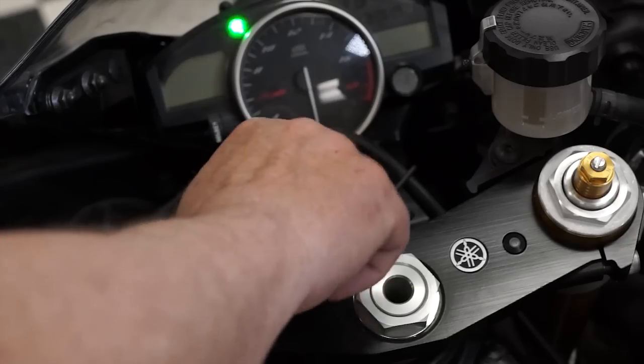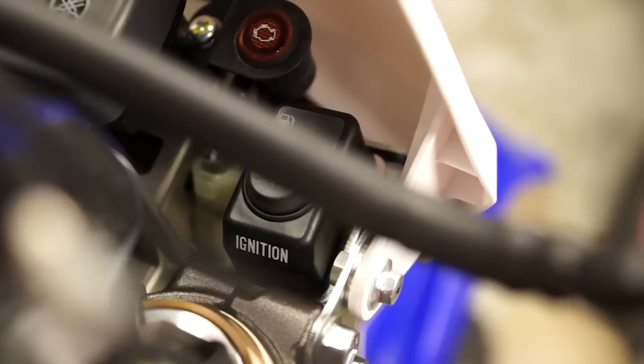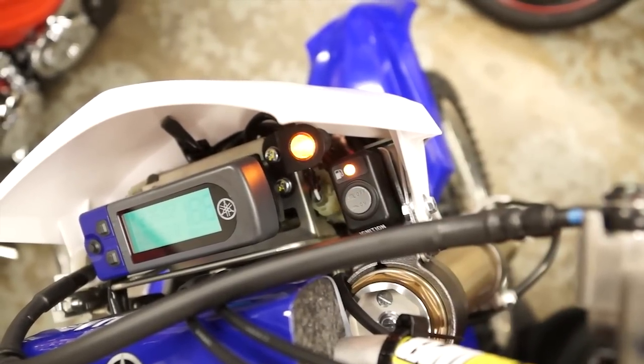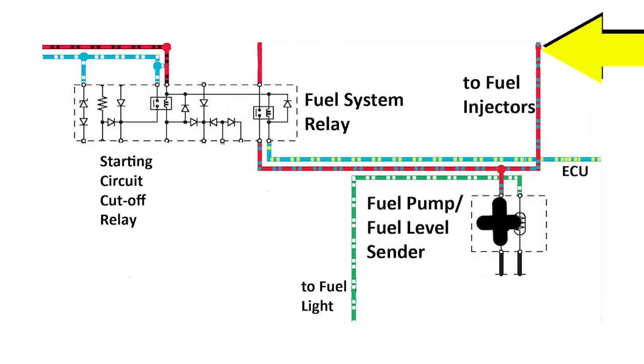The first step is to make sure the fuel system circuit is working. On all Yamaha and Star FI models that have a key main switch, and the 2012 WR450F with the ignition button, the fuel system relay turns on the fuel pump and voltage flows to the fuel injectors for three to four seconds each time the main switch is turned on. This builds up fuel pressure in the system, getting ready to start the engine.